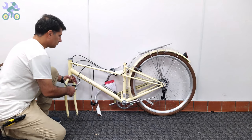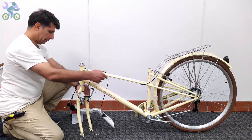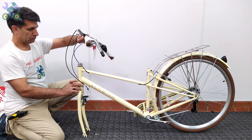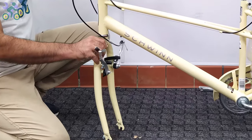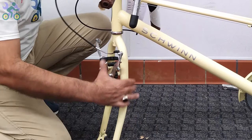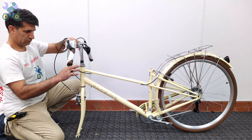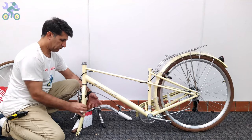For easier assembly, you can lean the rear wheel against a wall or other object, though as you can see it's not necessary. To determine the correct direction, turn the fork so that the brake system is facing forward. Also, the brake cables should be placed in front of or outside the fork, not inside or behind it. If present, remove the plastic piece from the end of the fork.